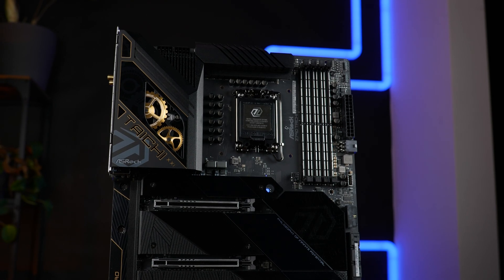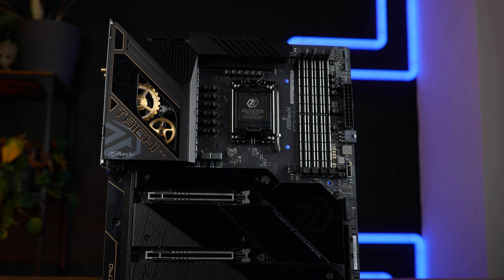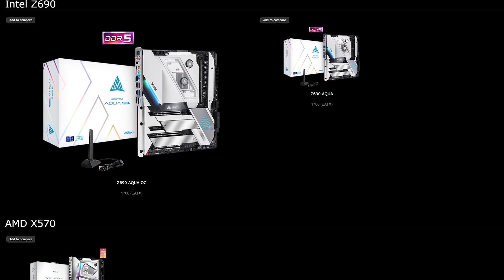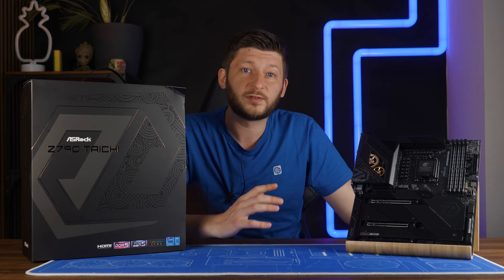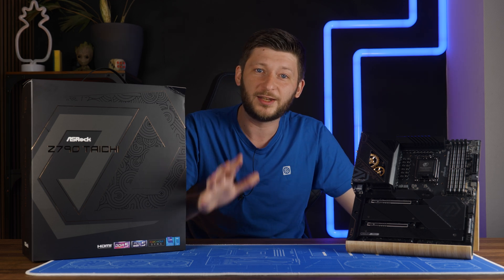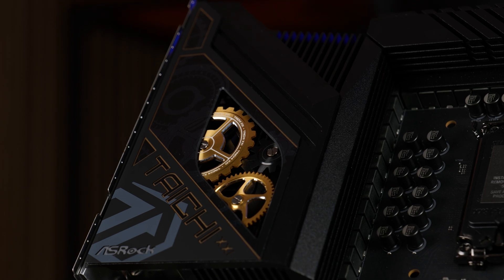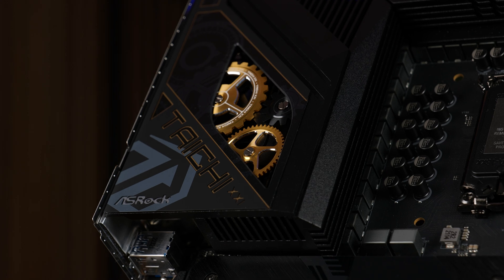This is the ASRock Z790 Taichi. If you have been working with ASRock motherboards before, Taichi is pretty much the highest tier that they put out, except for the Aqua series, but that's kind of a special thing. ASRock just sent us over this monster of a motherboard for a very specific purpose, but before we push it into its final destination, let's give it a nice overview, because god damn, this is a beautiful board.